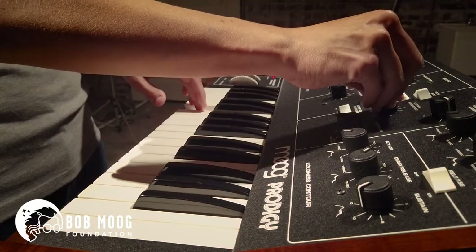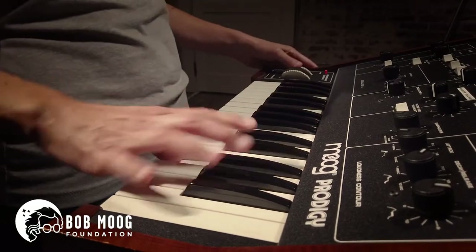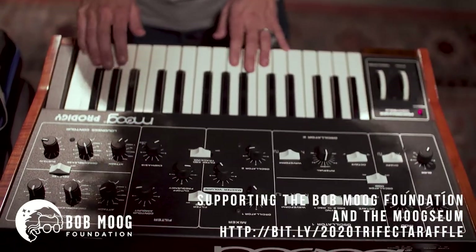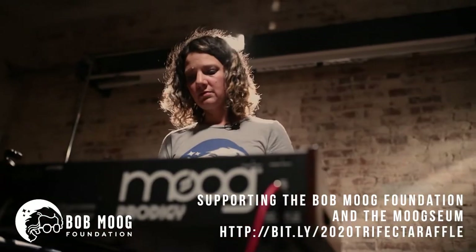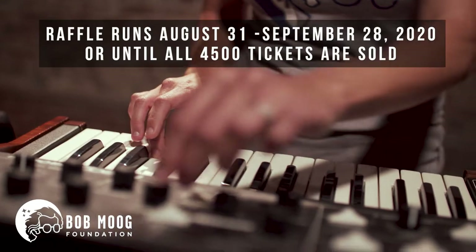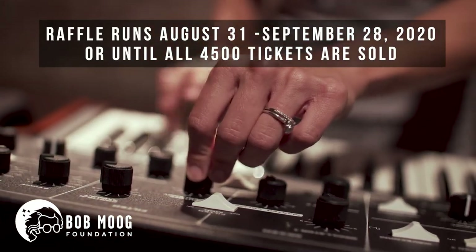This keyboard is super versatile. I love this nasty synced up synth lead that the pitch wheel allows you to get that just dirty tone. It's got a lot of flexibility because it has two oscillators and you can play two different waveforms.